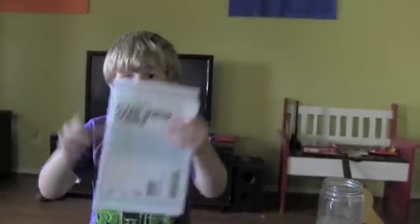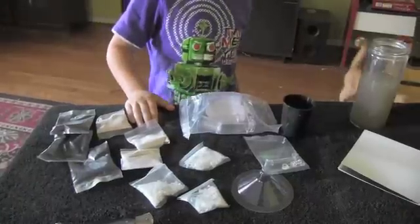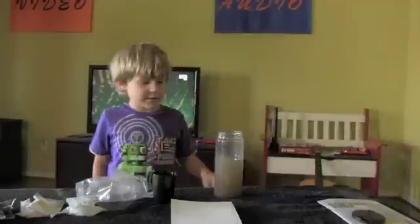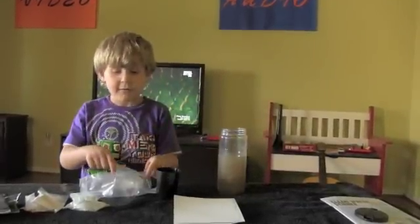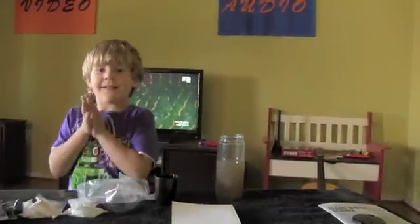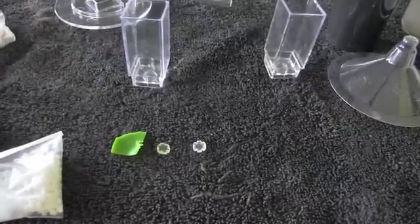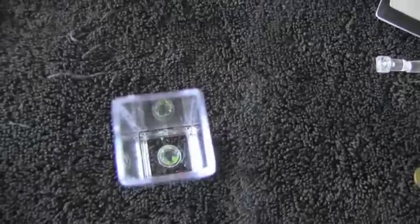Alright, we're going to have to do a demonstration first to make my experiment. This is my water cleaning kit. This water is going to be not clean drinking water, so we're going to clean it. We're going to have to put the filter plugs in the cups.